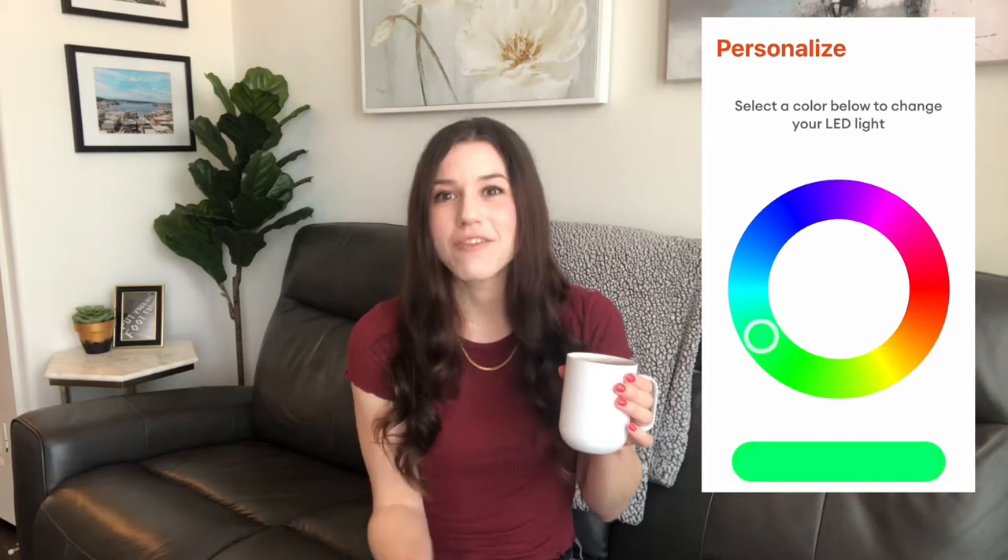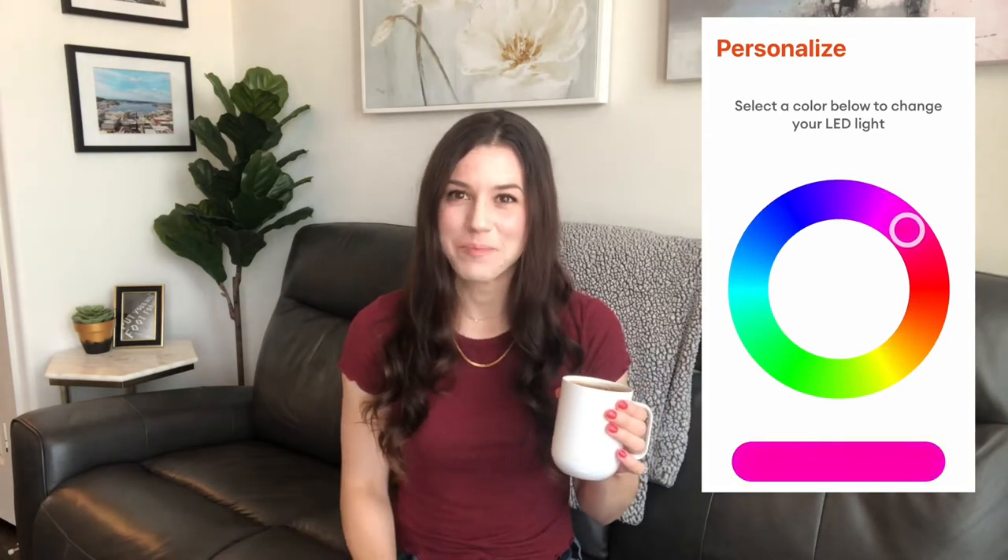If you happen to have multiple people in your house with Ember mugs, a nice feature is the ability to customize the light that displays on the front of the mug to whatever color you want so you don't get mixed up. I also really love the Ember mug for whenever I make homemade lattes — they have the tendency to cool down pretty quickly, so I make them in the Ember mug and it keeps them nice and hot. This mug really does keep your drink hot until the very last sip.